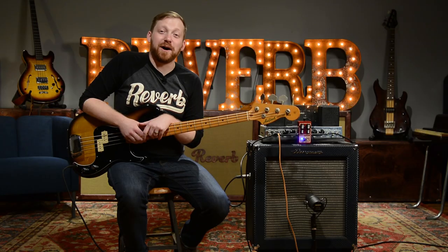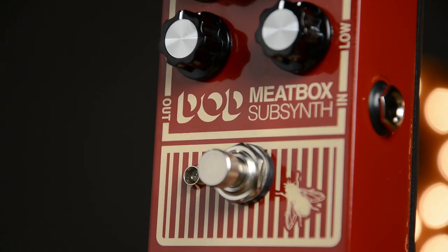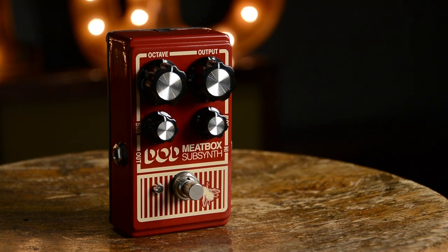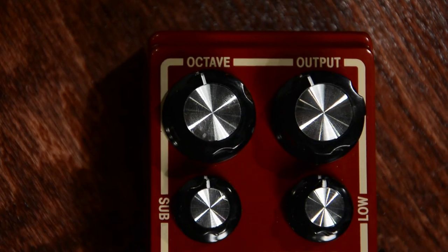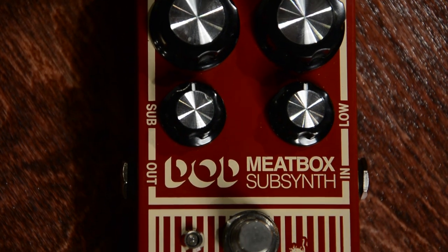One of the things we really like about these new DOD reissues is that they come in a nice metal enclosure. They're really well made — true bypass switching, standard 9-volt power supplies. The controls are a lot easier to figure out. The original had controls that said things like 'meat,' 'flank,' and 'pounds.' Now we have a lot more easy-to-read controls, so that's always helpful in figuring out your tones.